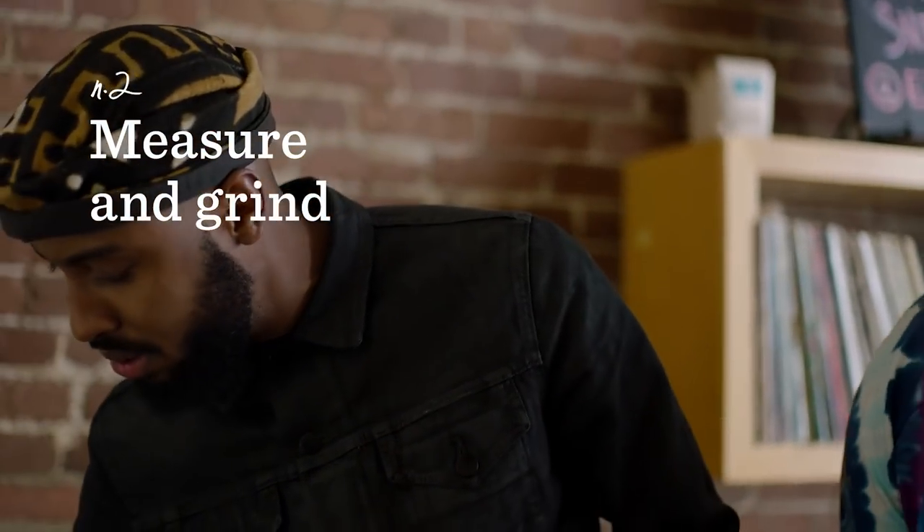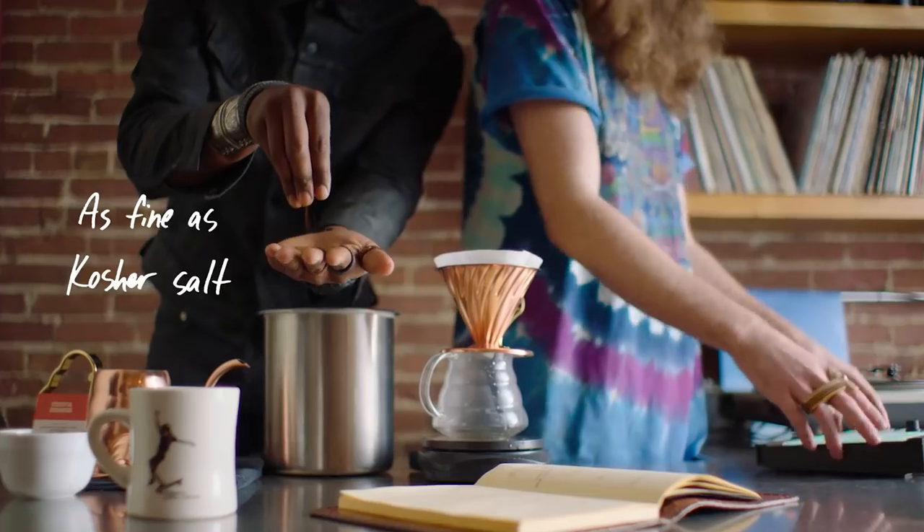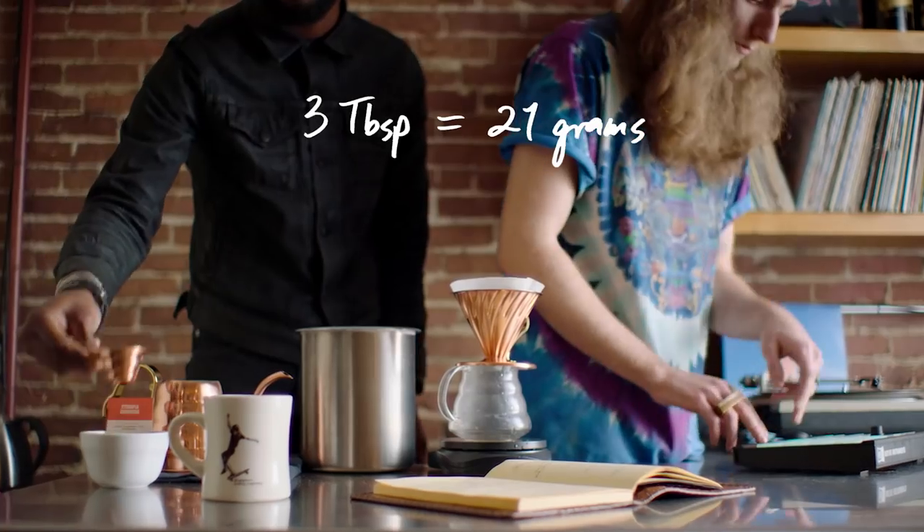Now put the kettle back on the boil. Ground coffee the consistency of kosher salt to fertile soil. Three tablespoons — just three tablespoons.